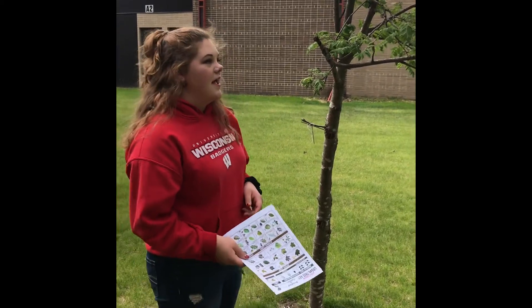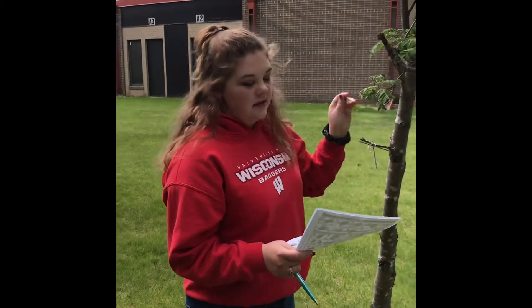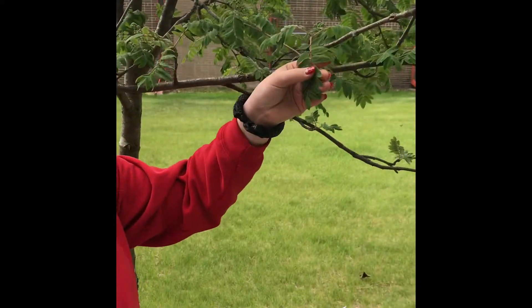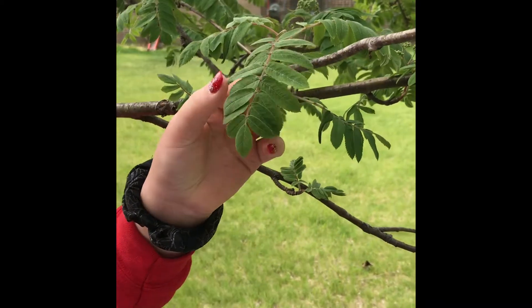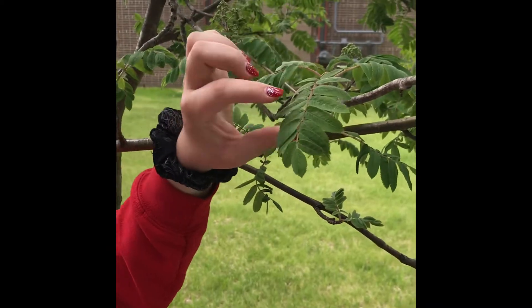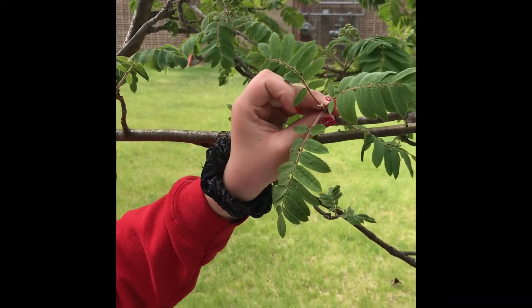My name is Brooklyn from Michigan High School, and today we're identifying this tree, which is the mountain ash. You can tell this because these leaflets have jagged or serrated edges, and the leaflets are opposite, but the actual leaves are alternate.